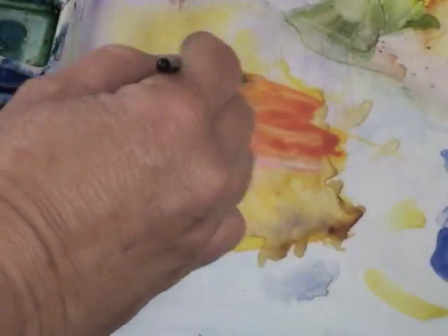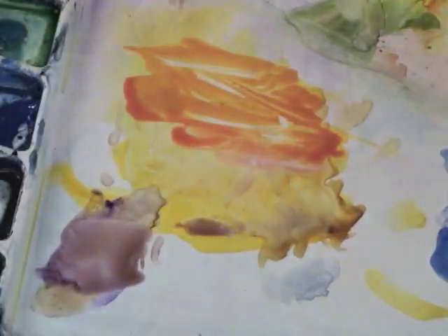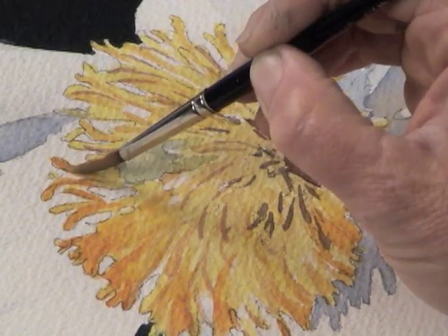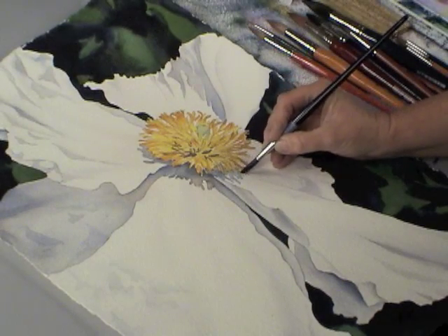This program is designed for you to be successful. You can follow along with me step by step. I'll show you how I like to create those complicated centers in flowers so it doesn't distract but rather enhances your painting.